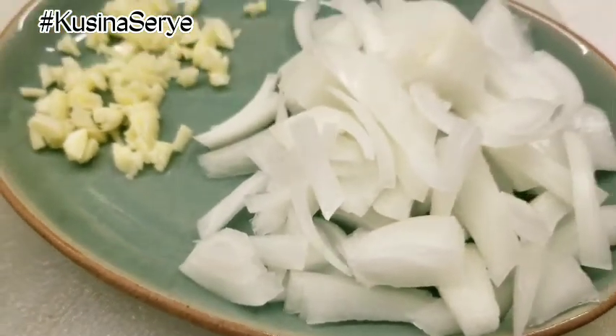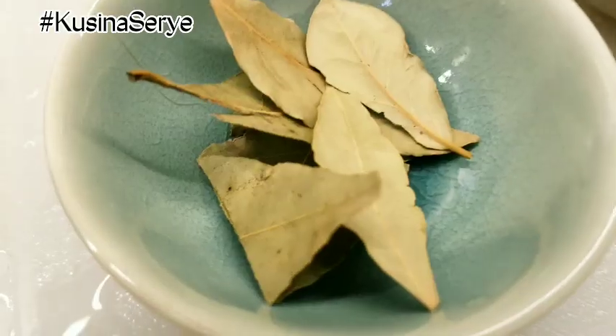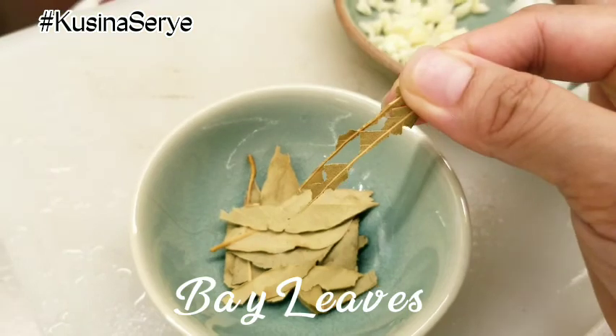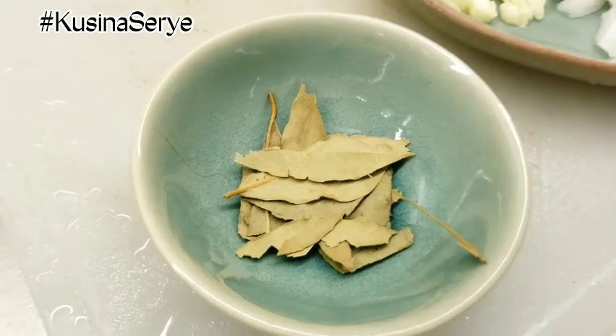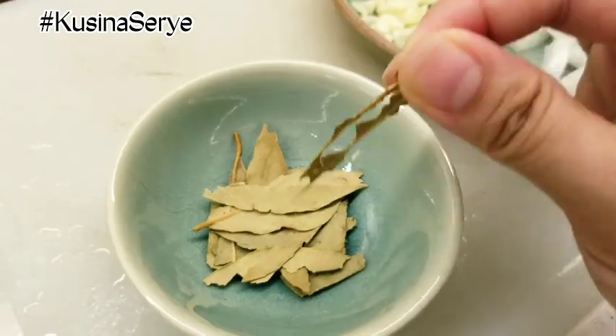While I am boiling the linguine pasta, I have prepared here some white onions and garlic, and also some basil leaves. Make sure to remove the mid ribs so the fragrance will come out when we sauté it together with our onions and garlic. We also have here some baby squid.